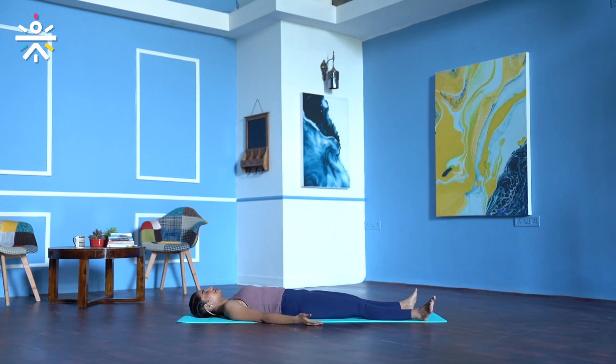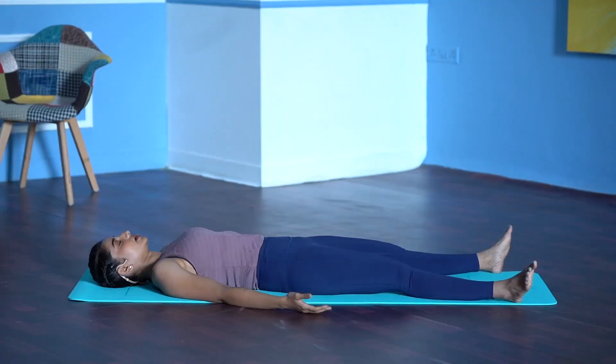Stay still for the next few minutes. Become aware of your breath. We do a few rounds of deep breathing with retention. Take a deep breath in. Hold your breath — one, two, three. Exhale completely. Do this for a few rounds, holding the breath in every round, for three rounds each.